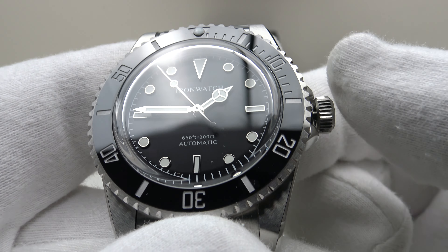The bezel action is very satisfying — it feels similar to the San Martin SN017G or SN019G. Checking the alignment: absolutely perfect. No lateral side play, no back play. This is a very well executed bezel and crown. Let's look at the case back.